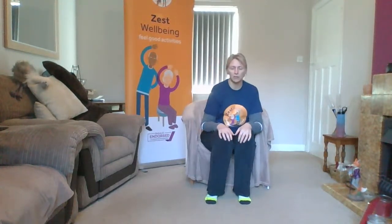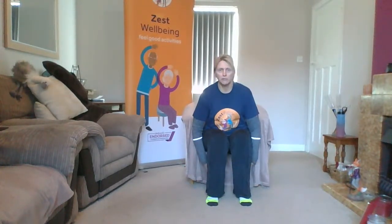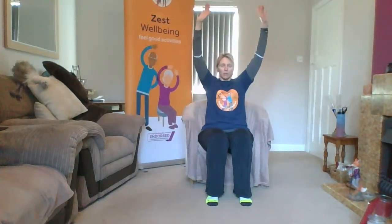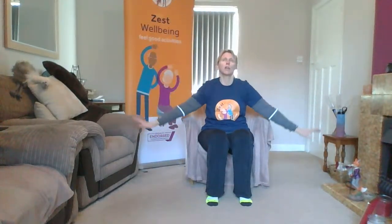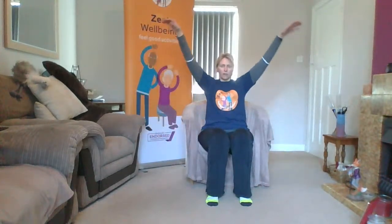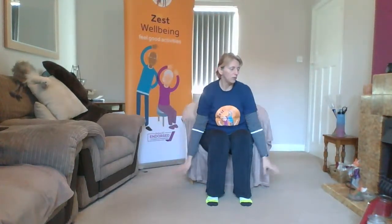Fantastic, pause there. Good work. Give those legs a little shake, nice deep breath here. We're going to pop our hands down by our side and I want you to imagine you are a bird — I want you to fly! Those arms come all the way up and then they float all the way down. You can be whatever bird you want — a dragon, a butterfly, a fairy, whatever you would like. Imagine you're swooping through the clouds in and out, just using that gorgeous big wingspan to float up.